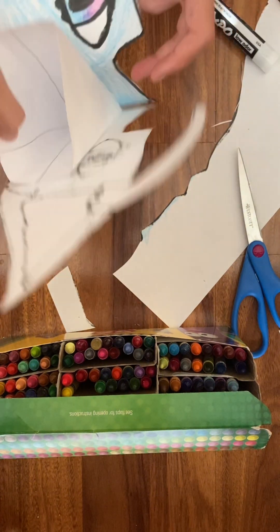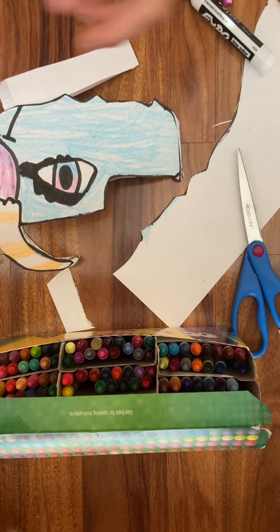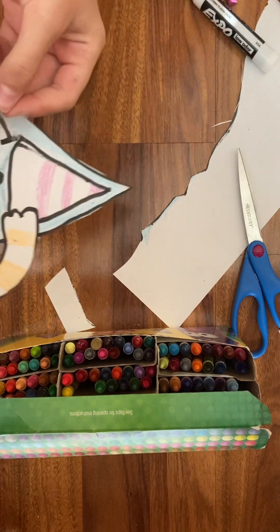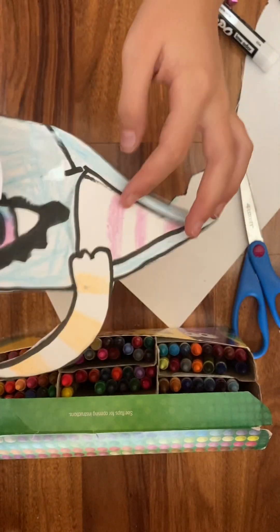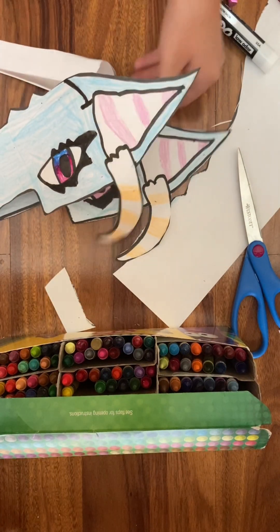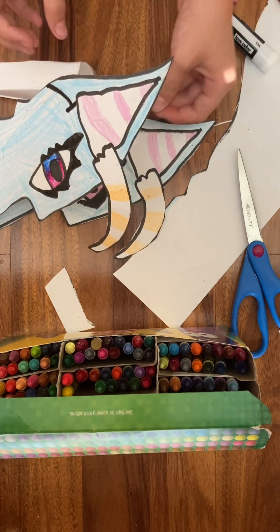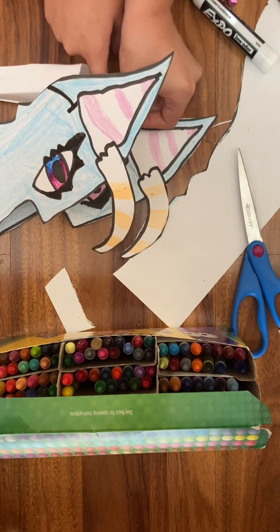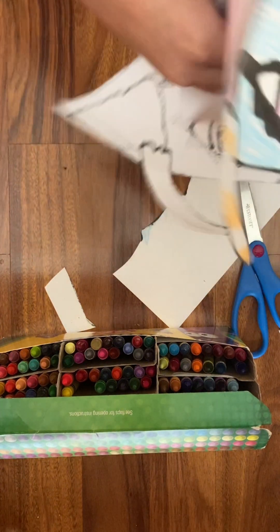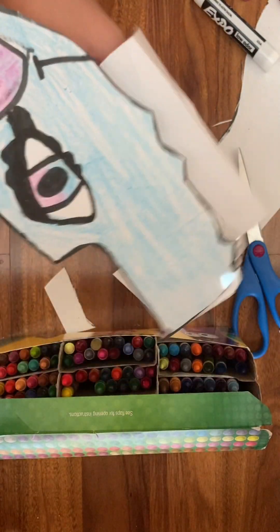If it doesn't stick all the way because your glue is bad — mine is — take a tiny bit of tape and put it right here, right there, and stick it on so it holds better. Then continue doing that until it's secure. If it's really loose, keep adding tape.